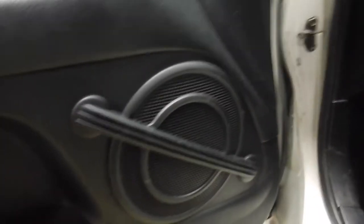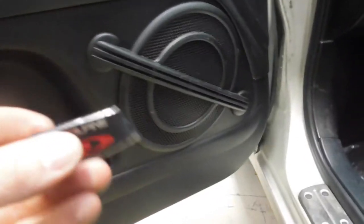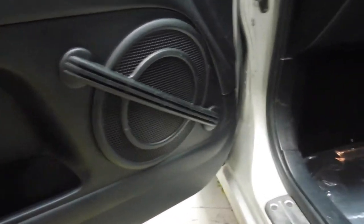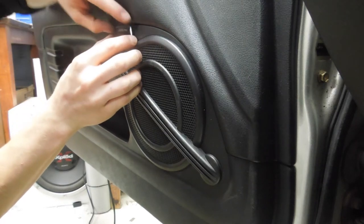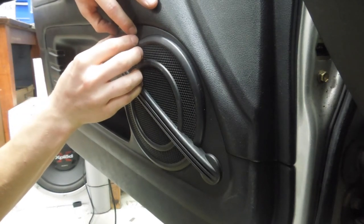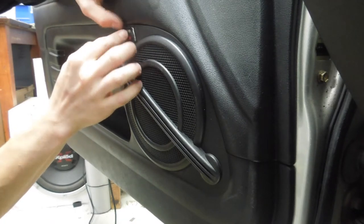And we're going to put a nice Alpine Type emblem sticker on there, just so that people know what's in there and it all looks cool.